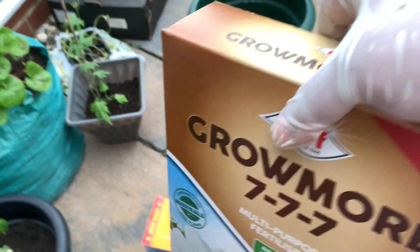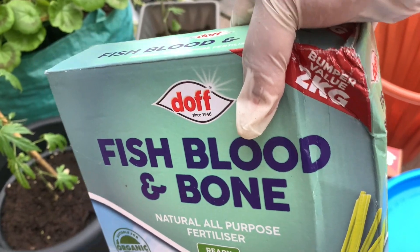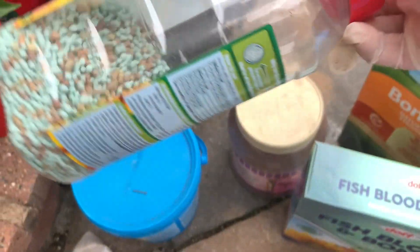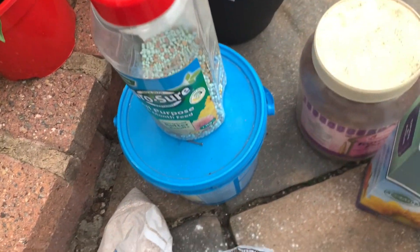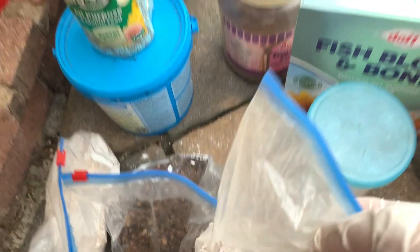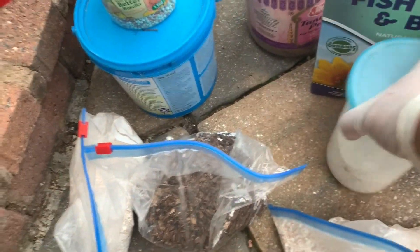This is the grommel — this is a fish blood and bone, and this is a salt. This is a slow-release plant food. This is a salt. This is a salt powder — this is Amber Gipun.